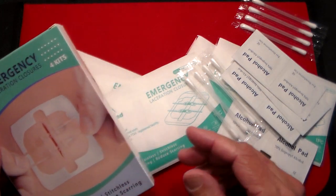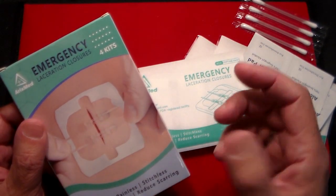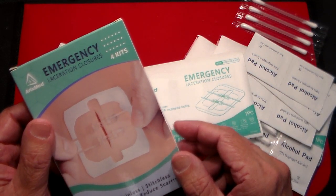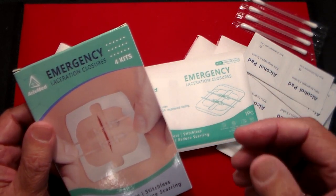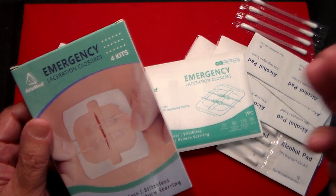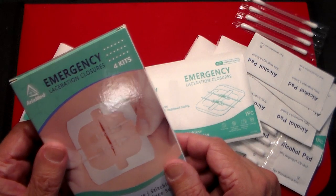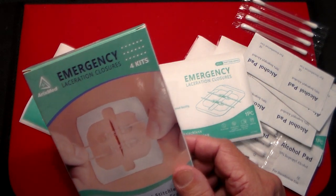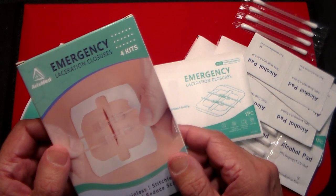This is a kit that comes with four different packages, and as you can see by the picture here, it's designed to use in an emergency to close up a cut. So instead of gluing the cut like some people do or even using staples, this is something that you could do at home, if you're traveling, if you have an RV and you're in a place where there isn't an emergency center. You could use this at work if you do something slightly dangerous, for sporting events, or if you have little children or grandchildren that are always cutting themselves. It's a good thing to have.